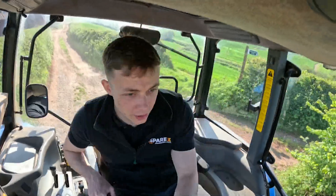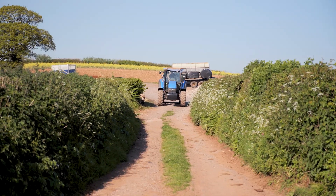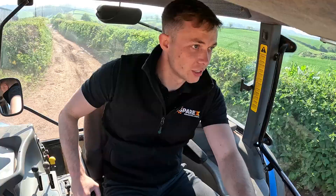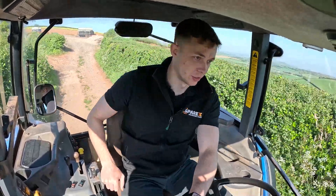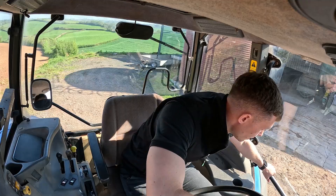Is this you — your old seat feeling more like a torture device than a comfy command centre? It's not even a bumpy road and no suspension in the seat whatsoever. Well today we're gonna ditch that worn out cushion and get you riding in style with a brand new back-saving seat. Let's dive in.